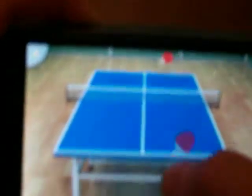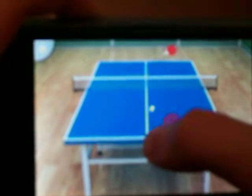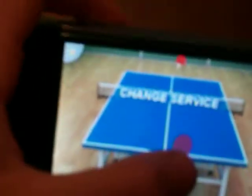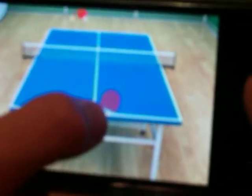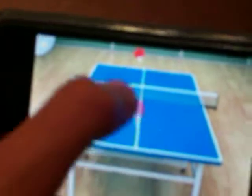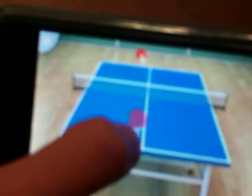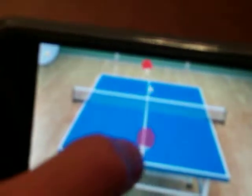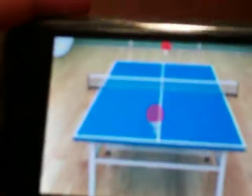It's that easy. It's hard to play while I'm watching the camera. Yeah, so this will go on for a while. That is Virtual Table Tennis.